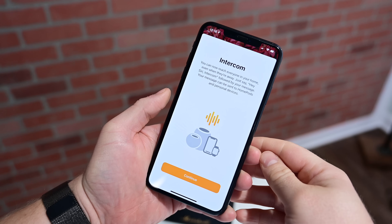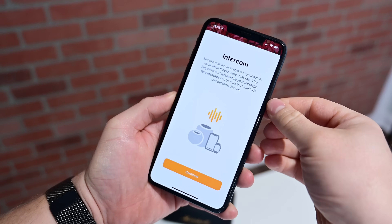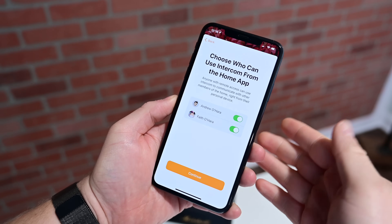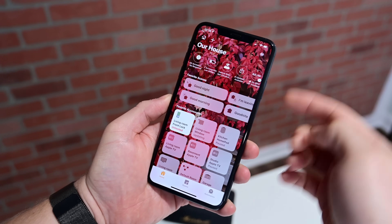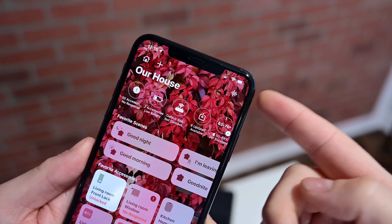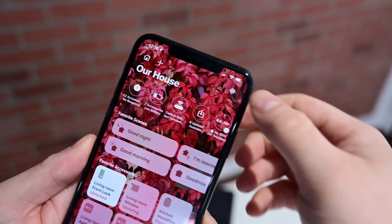First, this is currently a beta feature. Once you update to iOS 14.2, as well as your HomePod to 14.2, you'll see this new notification pop up when you launch the Home app. We're then going to go ahead and continue setting up Intercom, choose when we want those notifications to be delivered to my particular iPhone, and choose who can use the Intercom from the Home app. Those are the people that you've added to your home. Now you'll see there's a new Intercom icon in that top right-hand corner, and the plus button has been moved to the left-hand side, which is used to add new scenes or accessories.